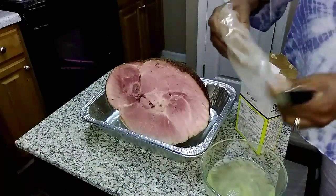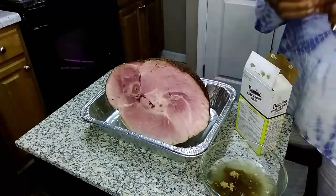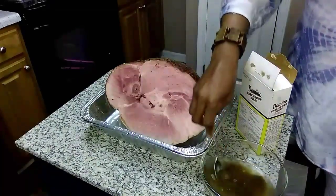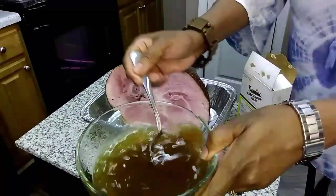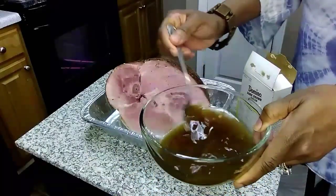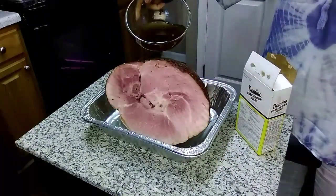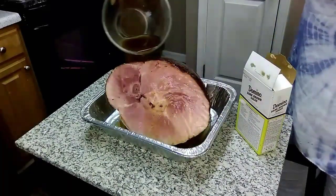I don't measure my brown sugar — I just add a generous amount to the pineapple juice. You can use dark or light brown sugar, it's up to you. I have the oven preheated at 350. Then I just pour this mixture over the ham, and since it's a spiral ham it'll get down in between those slices.